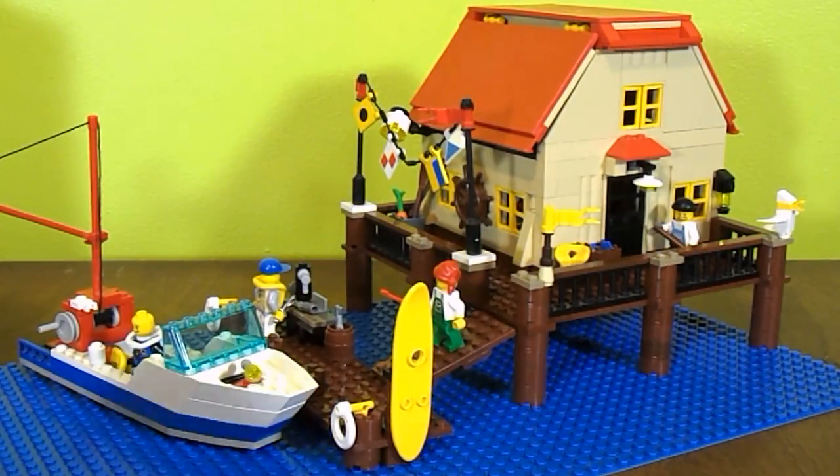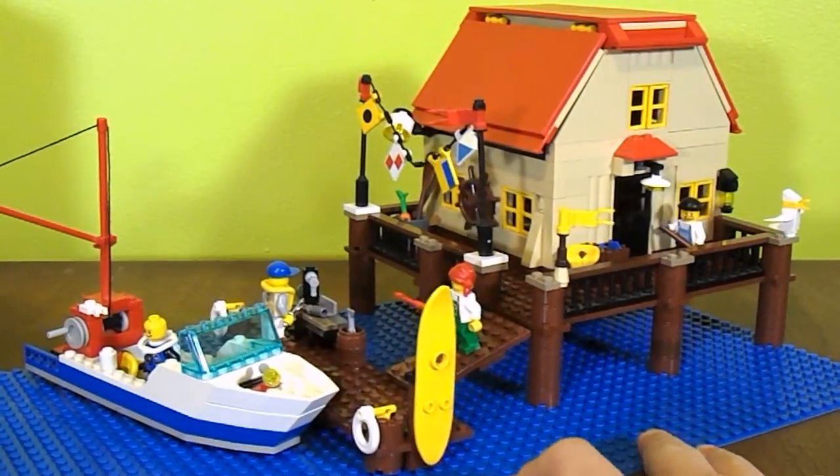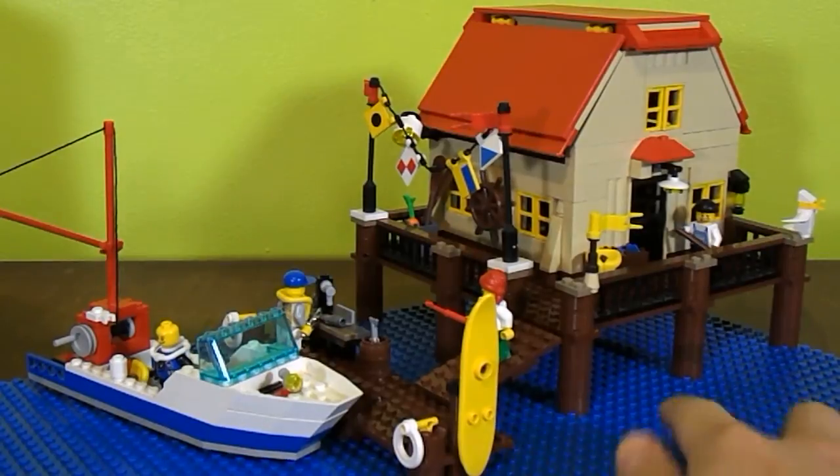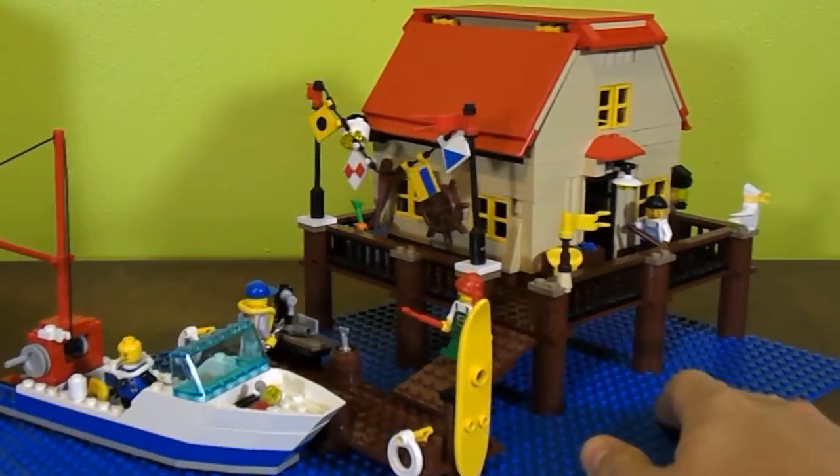Let me show you the overall view of it. This is my bait shop, my on-the-ocean bait shop.